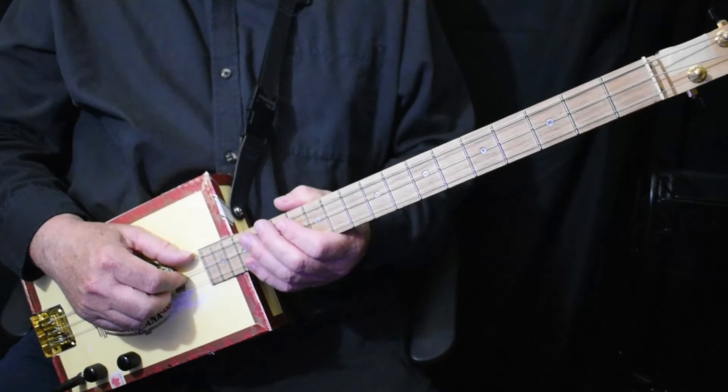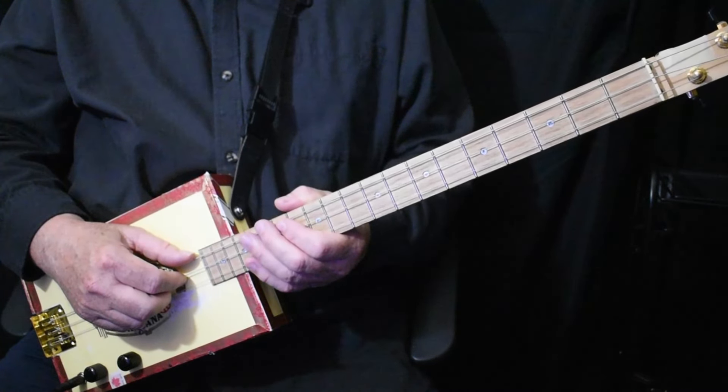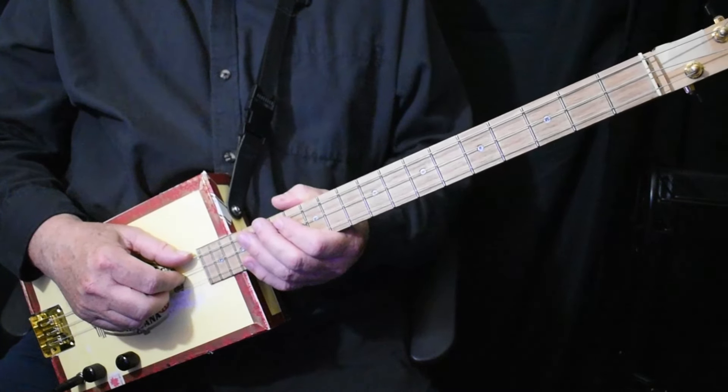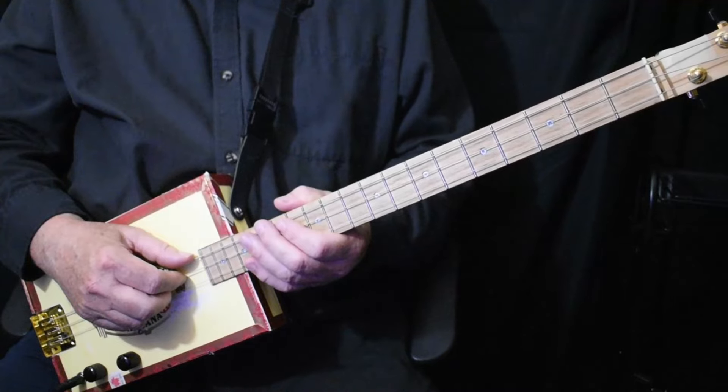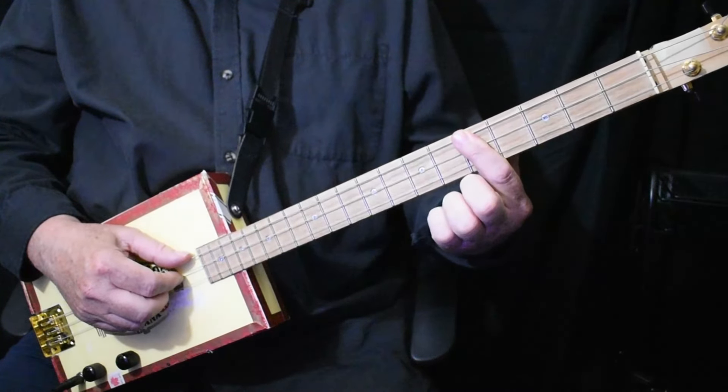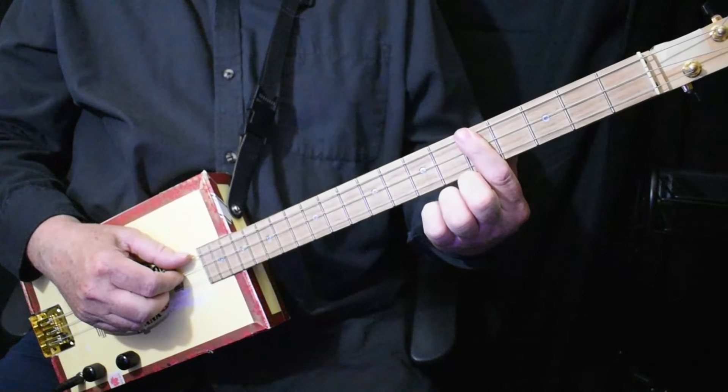It was originally done by Big Bill Broonzy. He does it in the key of E, but the Eric Clapton version is the more popular version nowadays, and it's not hard to do at all. We start off with an A chord, 4 beats, and we just do the standard boogie rhythm.